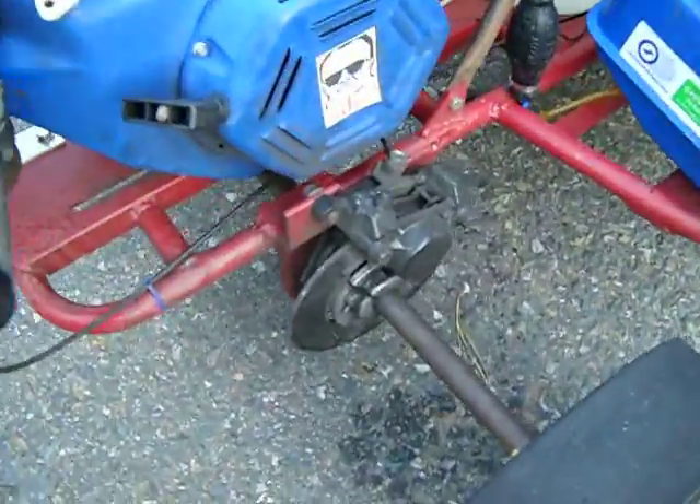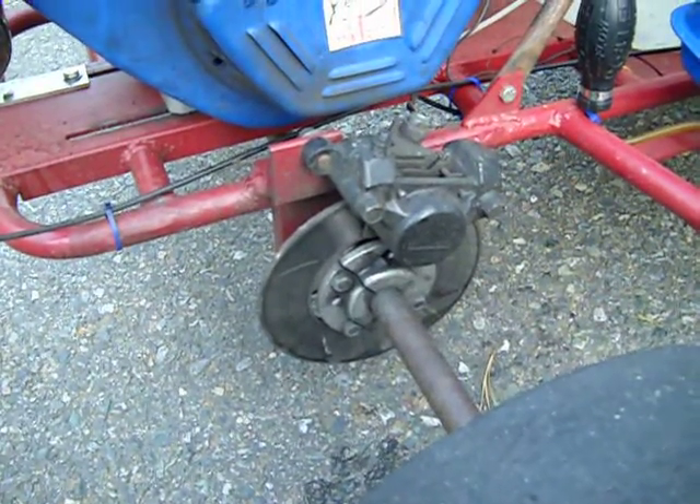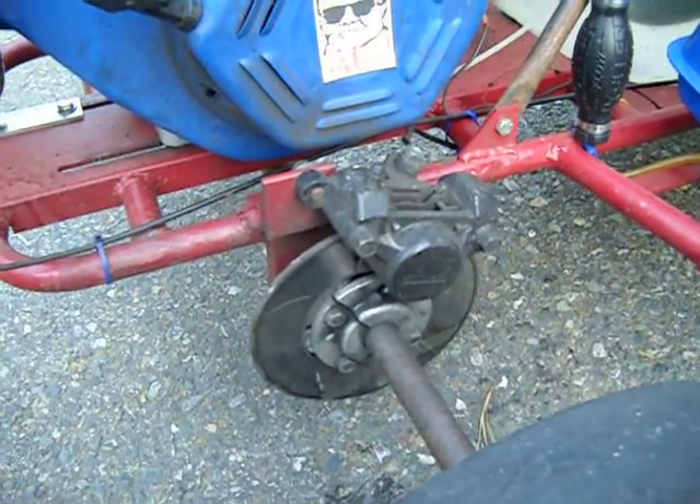On this side we have a disc brake setup with a hydraulic caliper from a street bike.